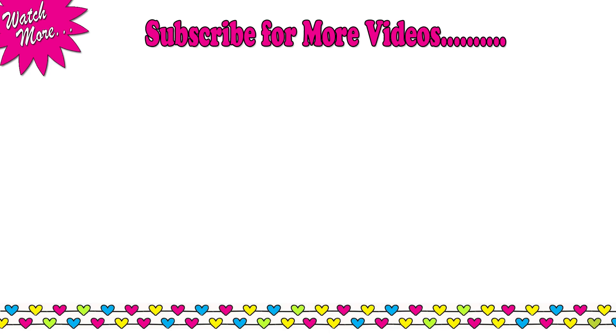I have tried to resolve the most frequently asked queries related to kurti cutting. Hope you like this video — if you do, please don't forget to like, share, and subscribe. I'll see you soon, till then take care, bye bye.